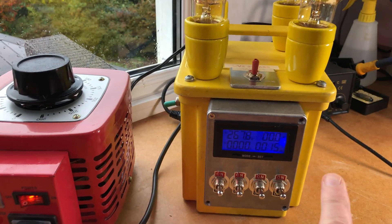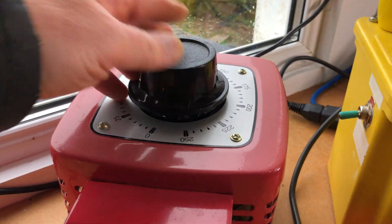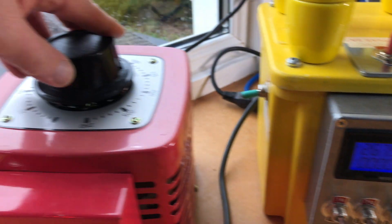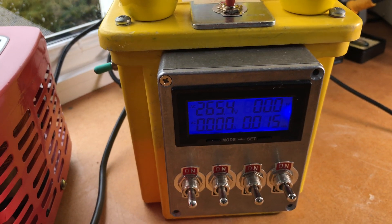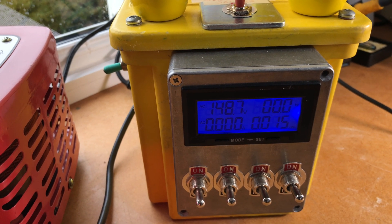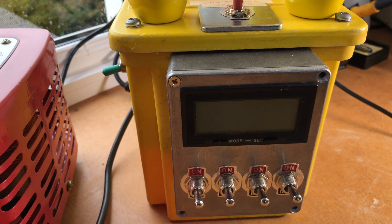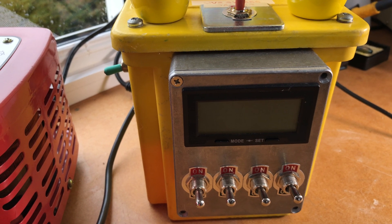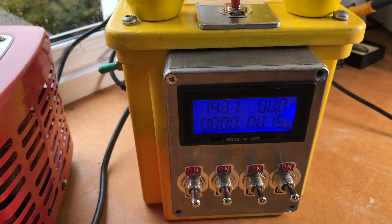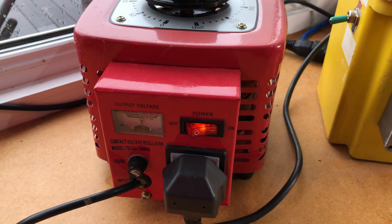So here's the Variac. At the moment it's showing 250 on the dial, and on the meter it's showing 267.8 volts. You can just turn it around and lower it down as much as you like until it turns off. That hum is what you'd expect from a Variac — nothing to worry about.